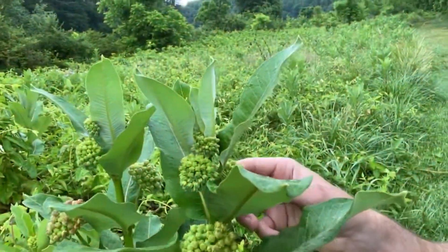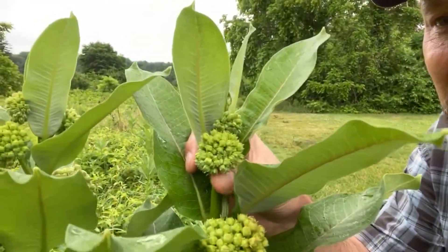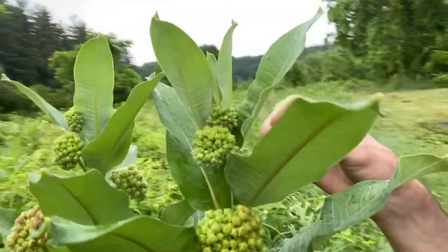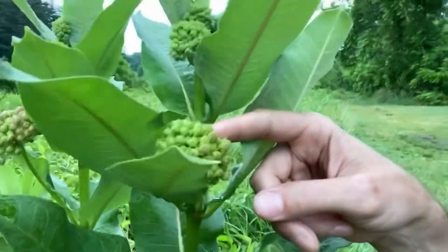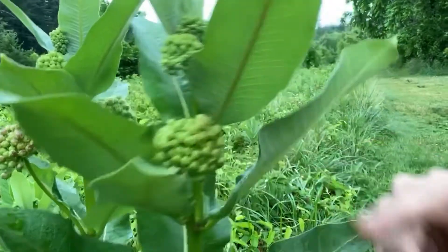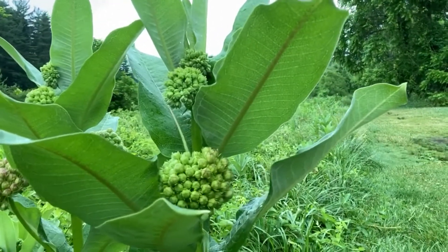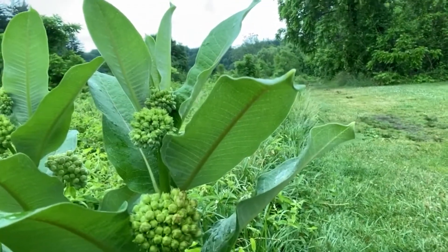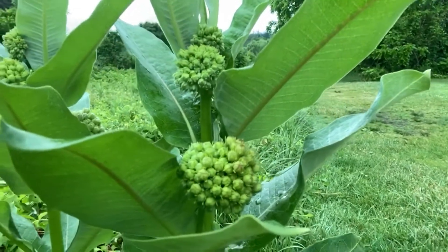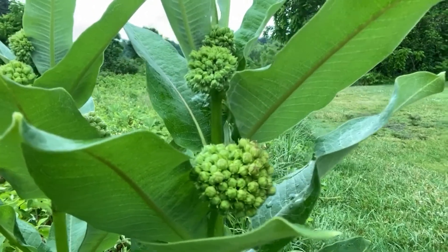You can see these buds, the tops here — that's what you want. These beautiful buds. You just break those off and sauté them in salt, pepper, and butter and eat them up. They are fantastic, so delicious. It reminds me of broccolini or a very mild spinach, but with more the texture of broccoli.